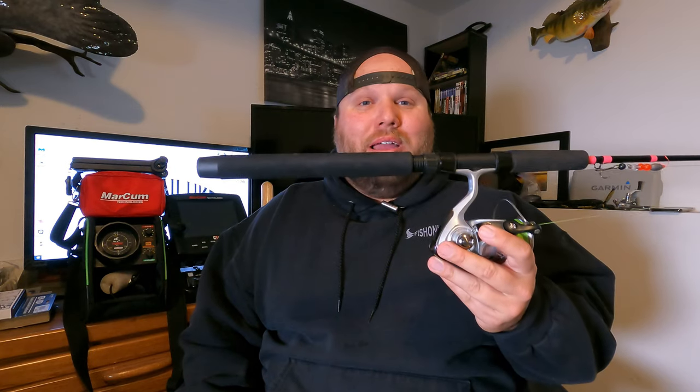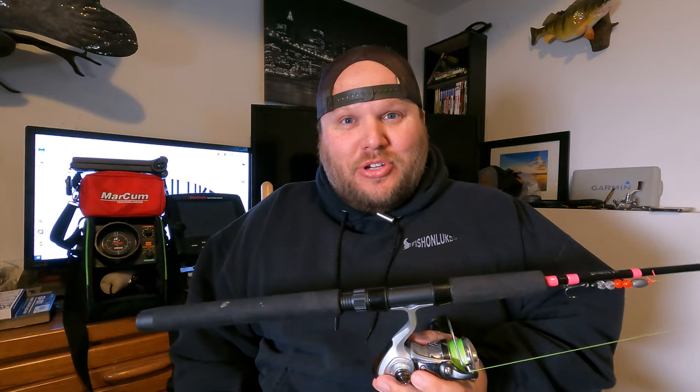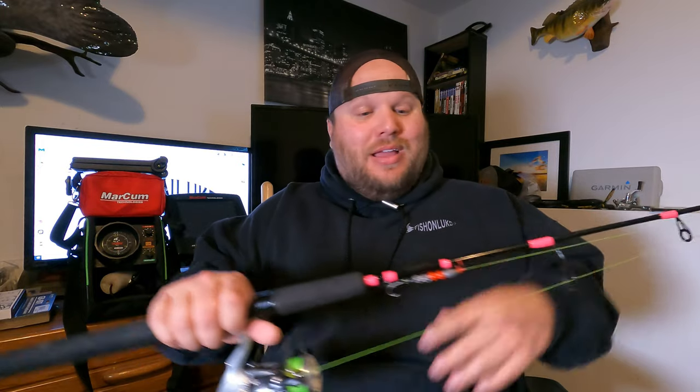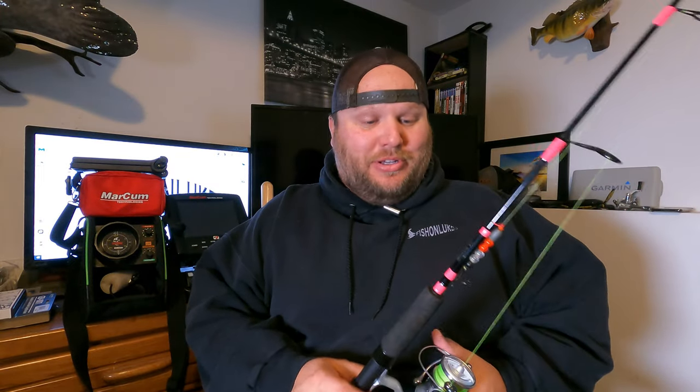So that covers rods and reels. For specific rod recommendations, I recommend a Wolfram custom rod. If you're on a budget, the Clam Jason Mitchell Mackinac rods do a pretty good job handling big sturgeon and also come in extra heavy. The Wolfram custom is my top suggestion. This is not a paid promotional video — he just does an amazing job building rods.